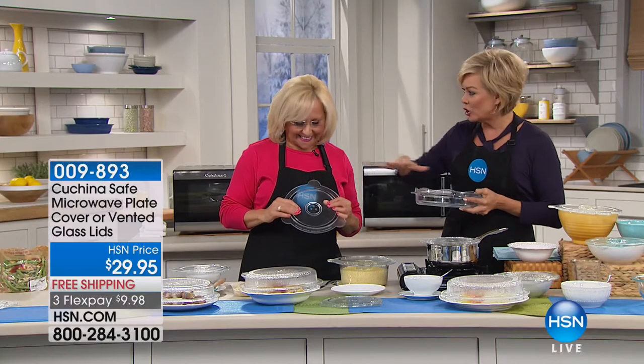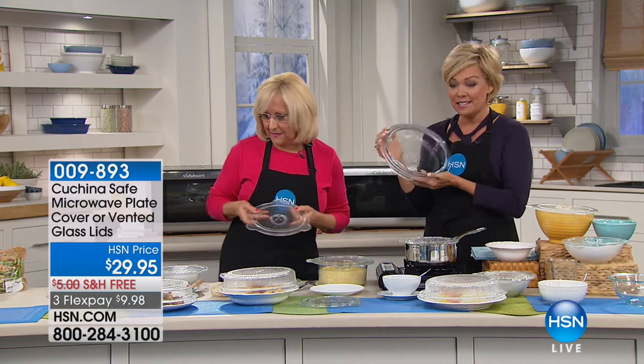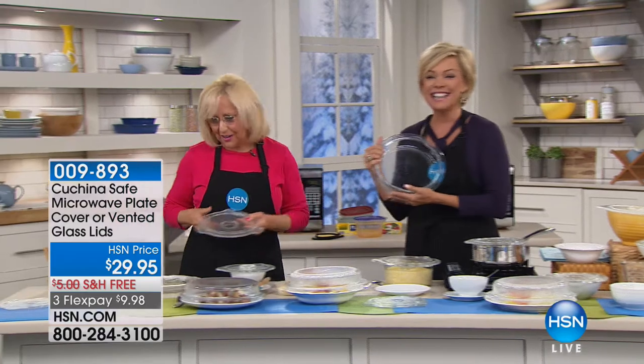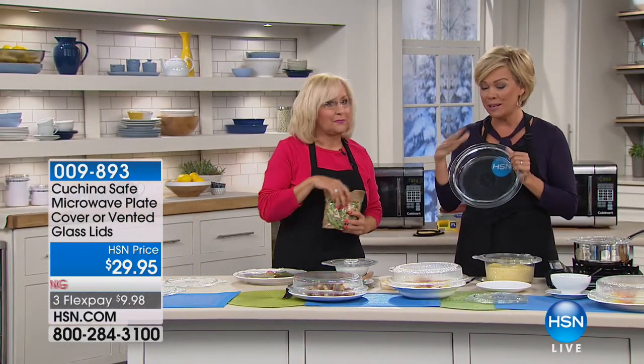It stays tight, and it acts as a splatter shield — I've had butter blow up in my microwave, things boil over. There's a set of two lids, an eight and a nine inch. It's all under the same item number, inclusive of this cover and cook. I do encourage you to pick up both because there's a reason for it.